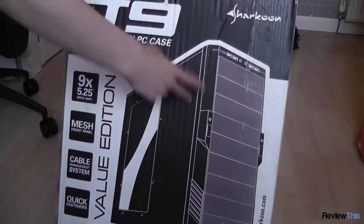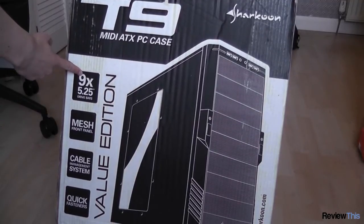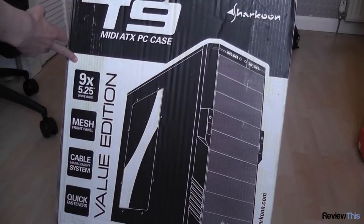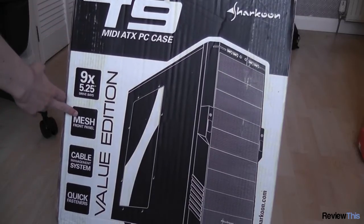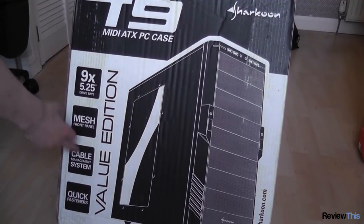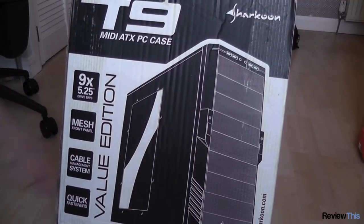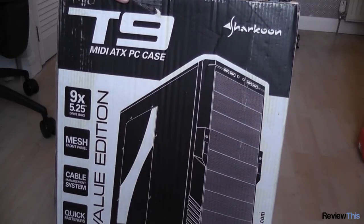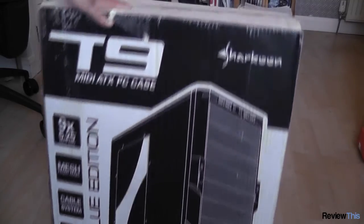On the front of the box you can see we have the picture of the case, nine five-and-a-quarter inch bays, however you have to remove the fans if you want to use more than three of these. You've got a mesh front panel for good ventilation, this is also fully dust filtered, cable management built in, and quick fasteners which allow you to insert and remove optical drives and hard drives without having to deal with screws.